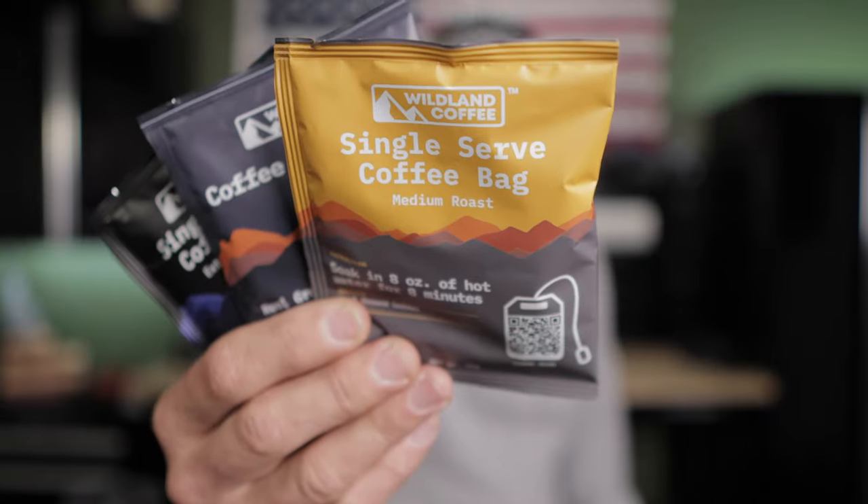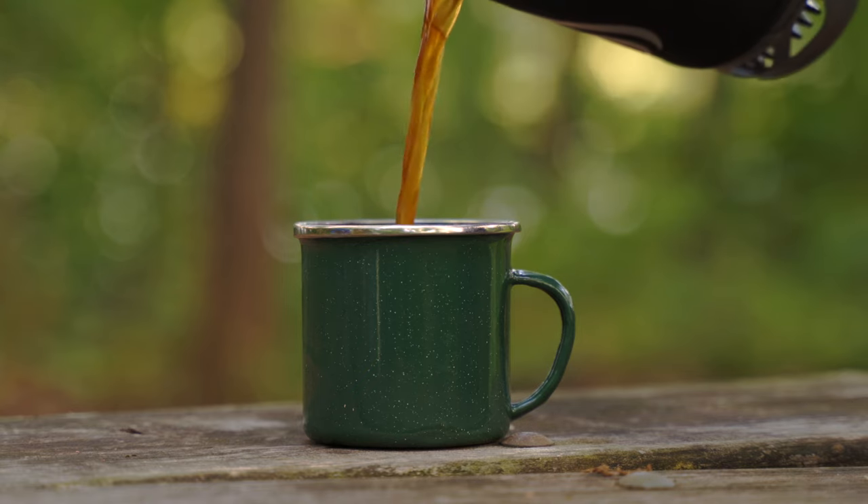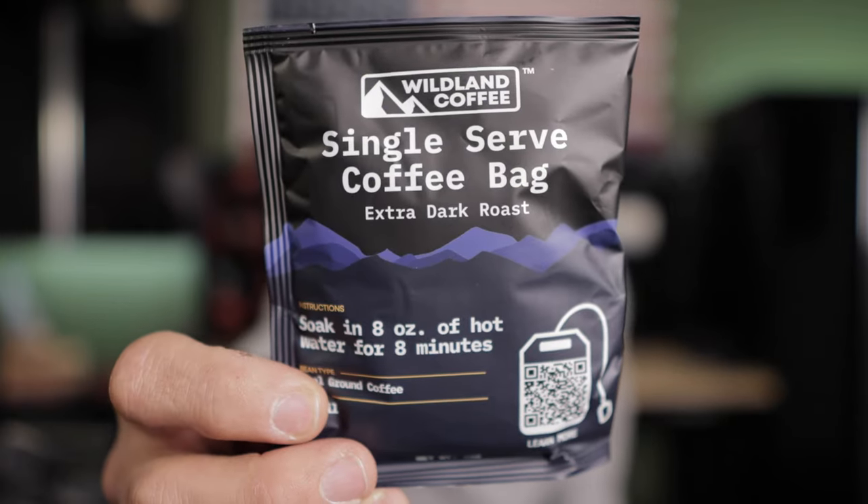About six months ago I found these — they're made by Wildland Coffee Company, and basically what they are is coffee inside of teabags. I know that sounds a little crazy, but think about the simplicity of it. You've got your coffee in a teabag, you put the teabag in hot water, you let it steep for about five to eight minutes, and once it's done you have a nice fresh cup of coffee. One of the best things about these besides the taste is the cleanup — there's virtually none. The coffee and the teabag are 100% compostable. These coffees come in a medium, a dark roast, and an extra dark roast.